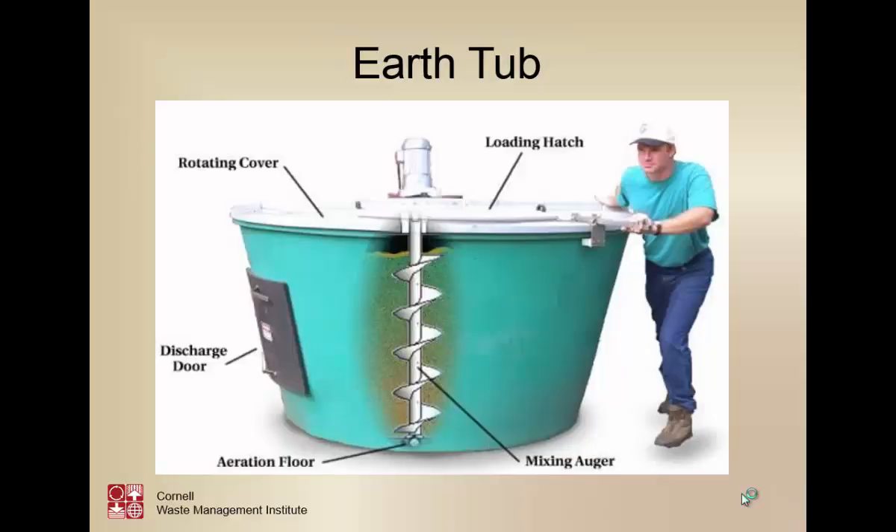These are the earth tubs that we saw. A really neat piece of equipment, but they don't work quite as well in really cold temperatures. We've tried them in colleges, and when students go home for break, those things freeze up sometimes. So they're still useful, still a good piece of equipment, but we need to put them in some kind of shelter — not necessarily heated, but something that gets them out of the elements. Then they work quite well at universities and small farms.